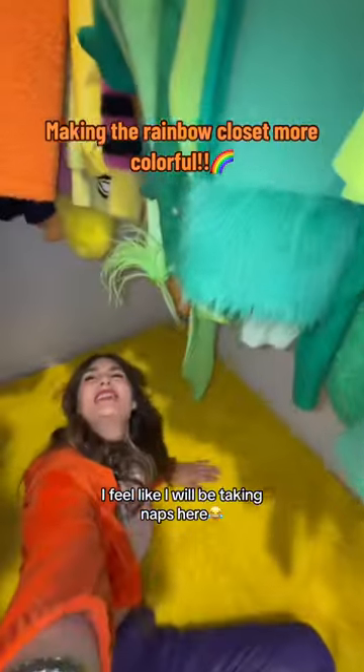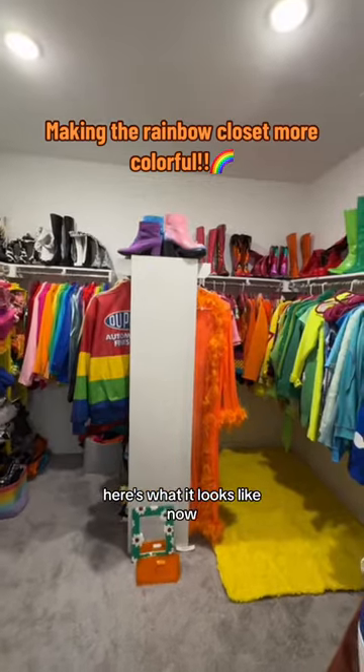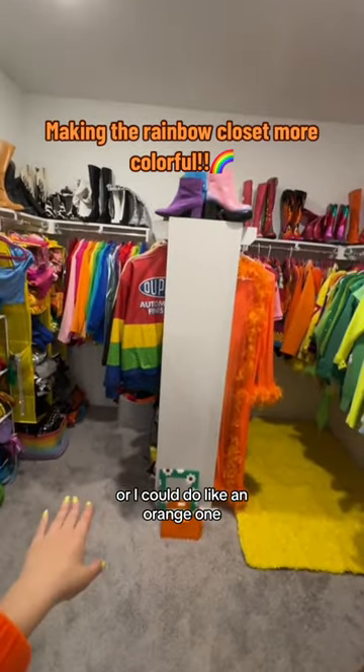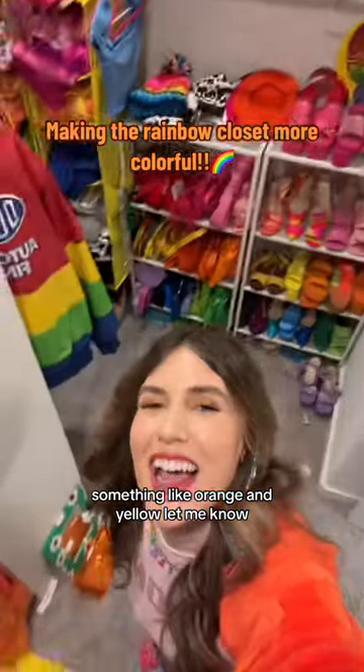You're like, I will be taking naps here. Here's what it looks like now. But do I get the same rug for the other side, or I could do like an orange one so it'd be like orange and yellow? Let me know!